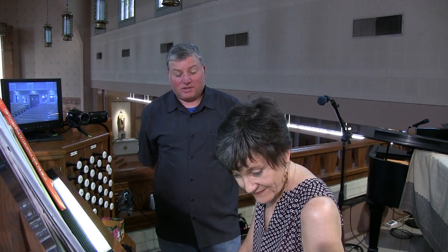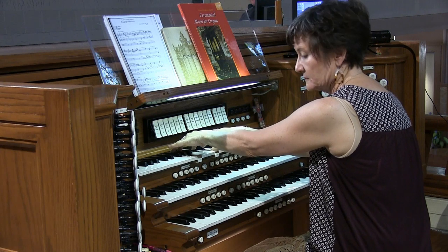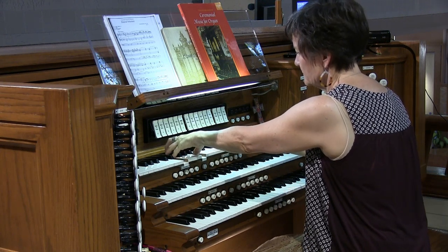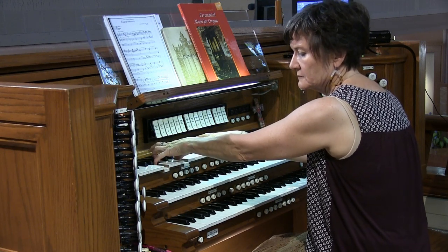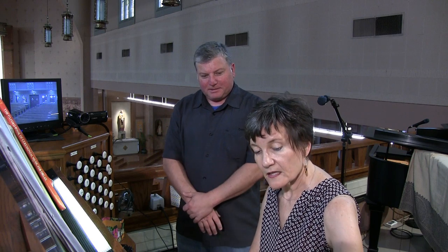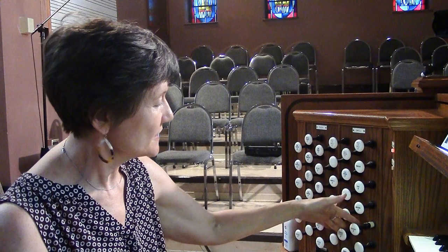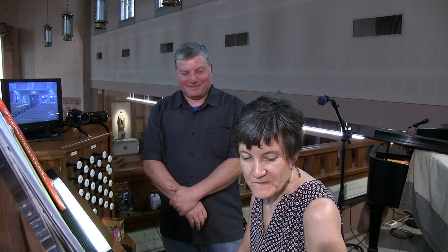We do also have an actual string in there — an erzähler — and then it has its matching celeste. It's a thinner, stringier sound, and again all of that can be closed down. It's a little soft — it would be ideal to have a slightly bigger string. That's probably where the other string was, repurposed into a more useful spot. When you close it down, it becomes quite soft.